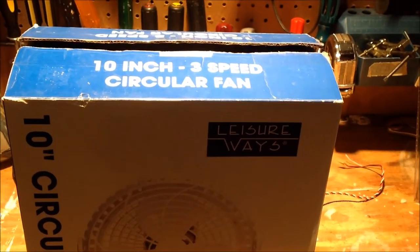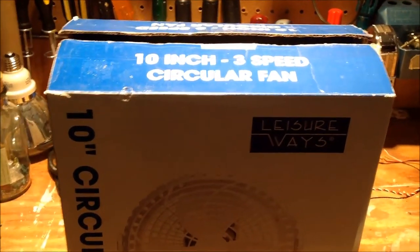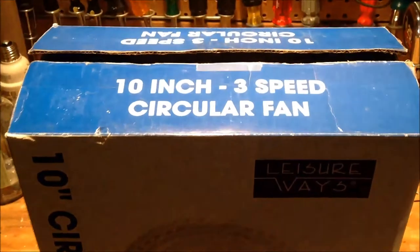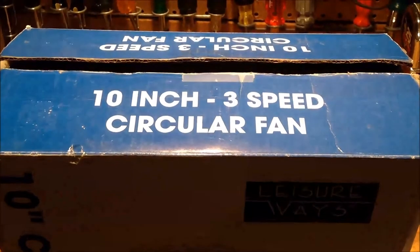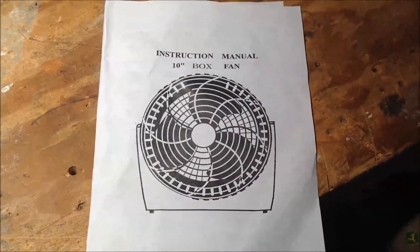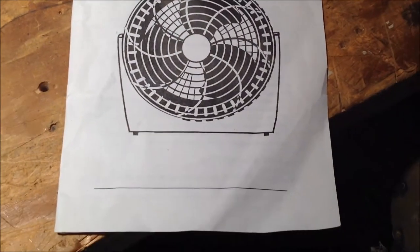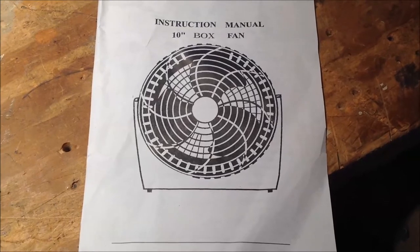Actually, not over and out — I forgot something. I just noticed this now watching the video on the computer. You'll see here on the box, it makes it abundantly clear that it is a circular fan. And then you go over here in our wonderful manual, and what does it say? None other than box fan. I don't know about you, but that doesn't look like a box fan to me.